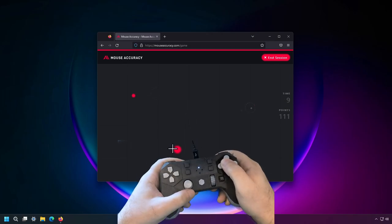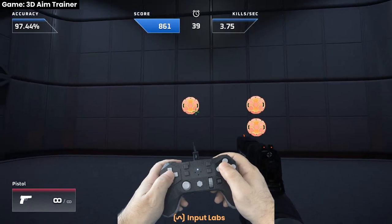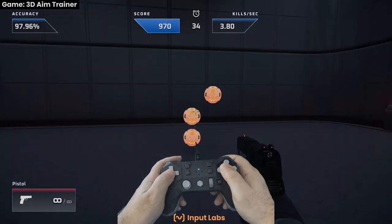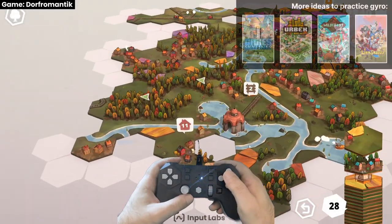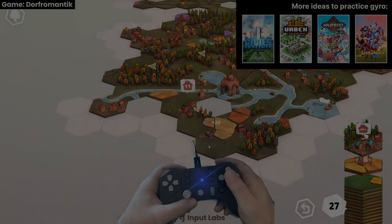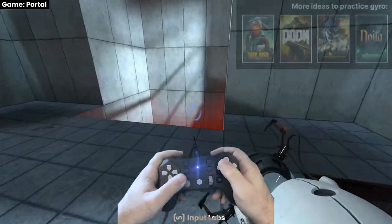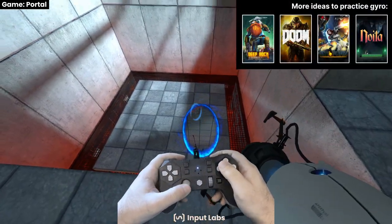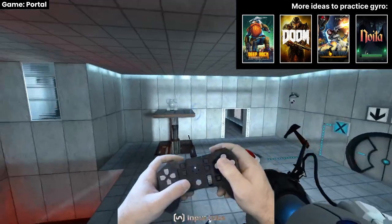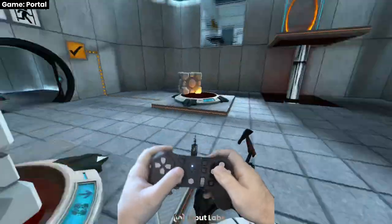Even though the Alpaca is a beast in competitive games, it takes some time to get familiar with gyro controls. It's a good idea to practice a bit with aim trainer apps, or maybe chill with a city builder or similar, or play a game you are familiar with — single player or cooperative. After a few hours it will feel very natural, similar to aiming a weapon in VR.